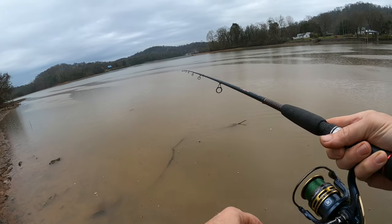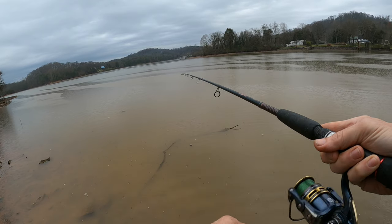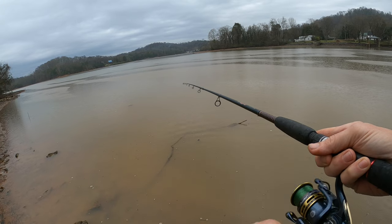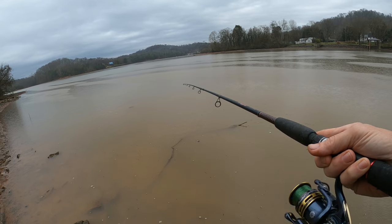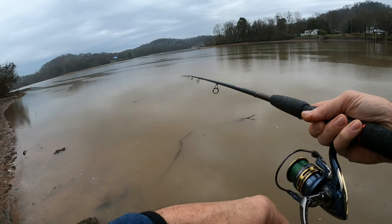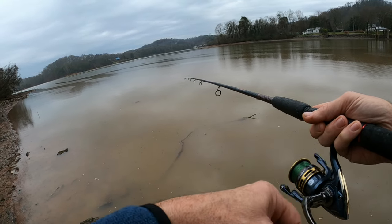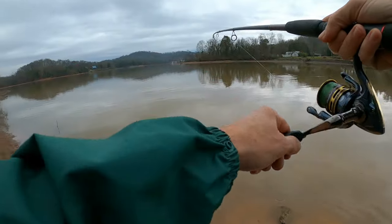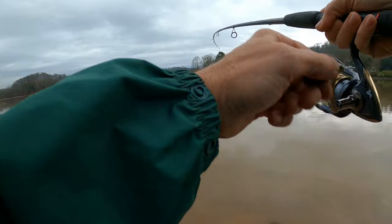All right folks, here comes the rain all of a sudden. I've got my rain jacket right over here — I can get this retrieve in. I don't want to get soaked out here. It's kind of perfect conditions really: light little rain showers, mostly cloudy, water's got a stain to it. Oh, there's a good one folks, got a good one right there on that little yellow jig!